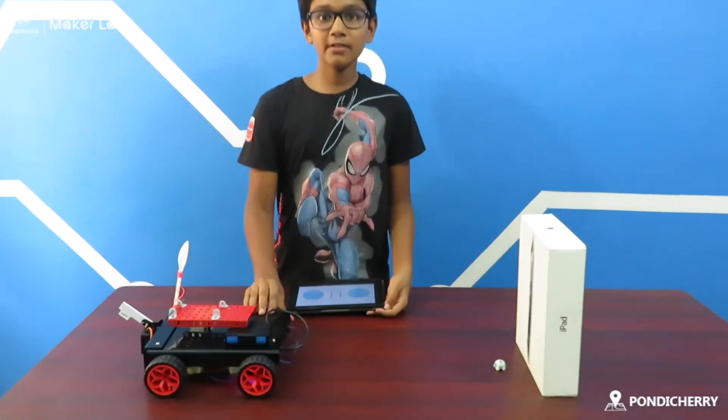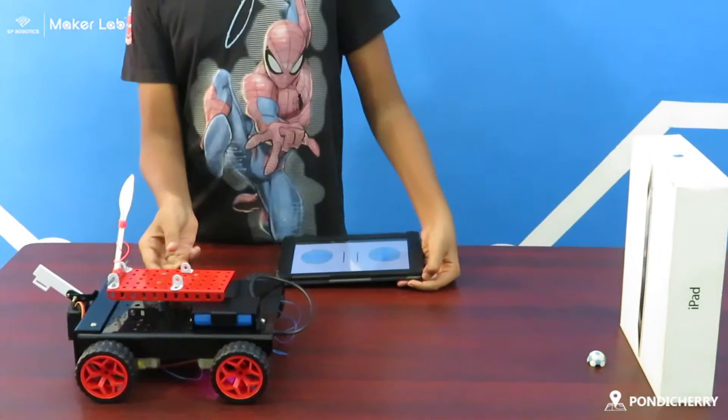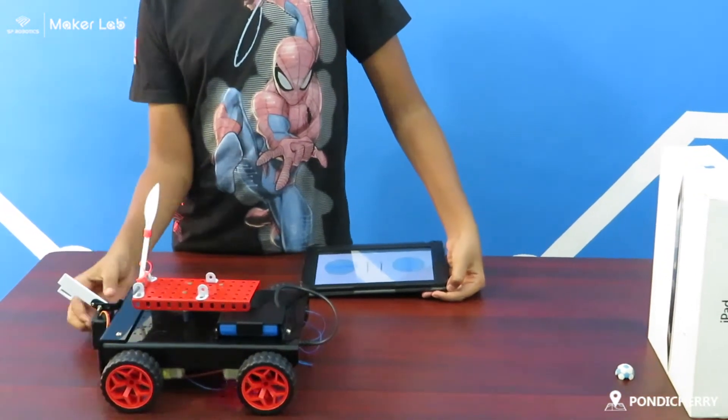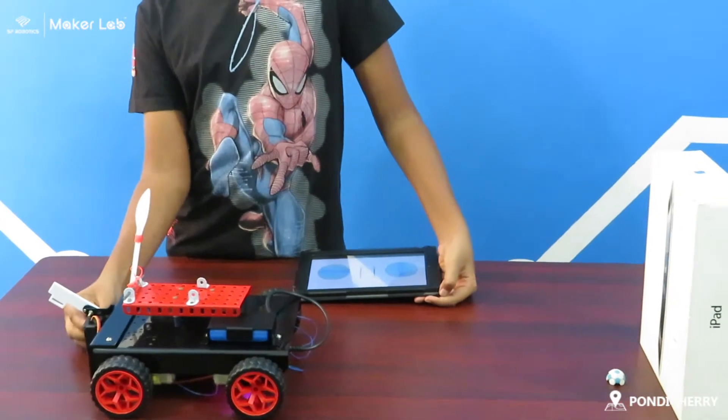Components used for this project: a little car, some gears for my horse, a spoon, a rubber band, arm components, servo motor and motors. Thank you for watching my video.